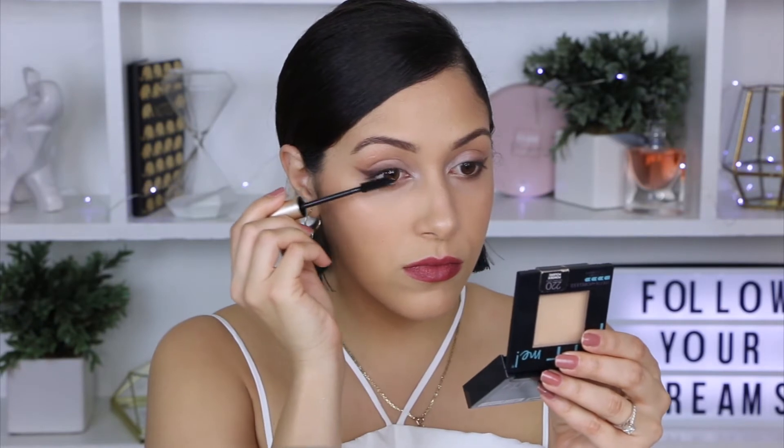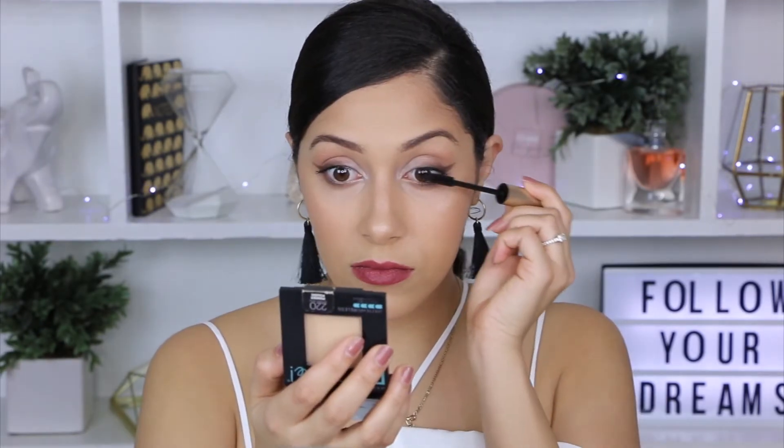For mascara I will be using the L'Oreal Voluminous Original mascara, just going to be applying a few coats since we're not going to be using any false eyelashes.